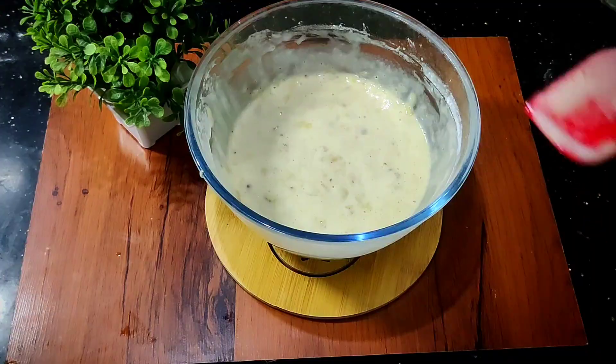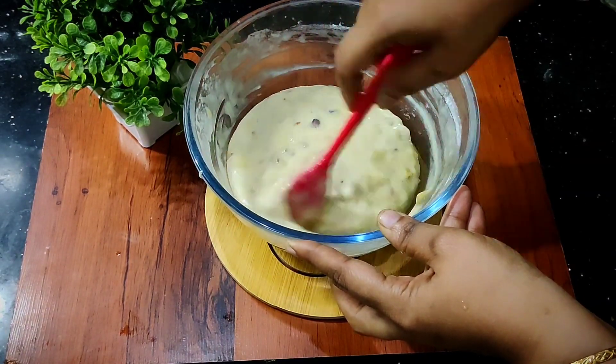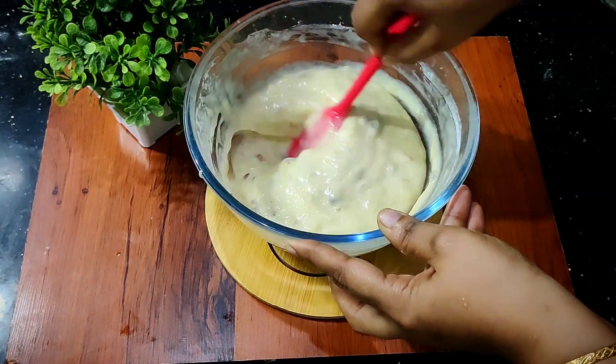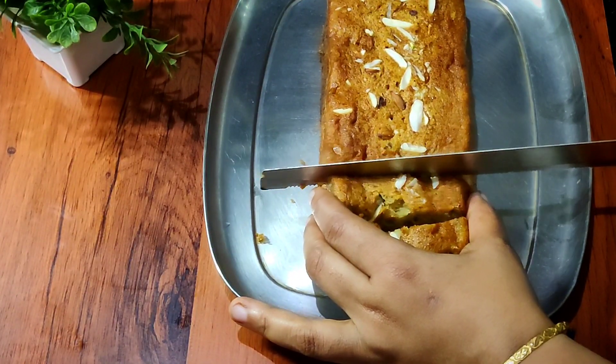What do you want to know about this? How do you want to make a banana walnut? If you want to make a banana, it's very tasty. How do you want to make a banana walnut?